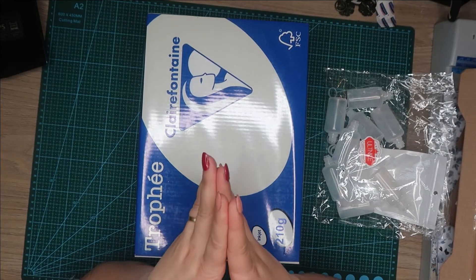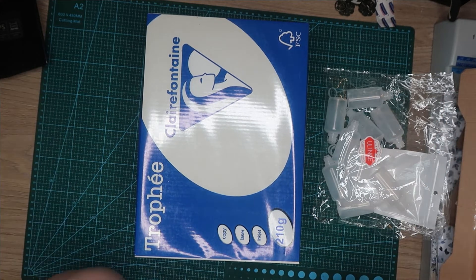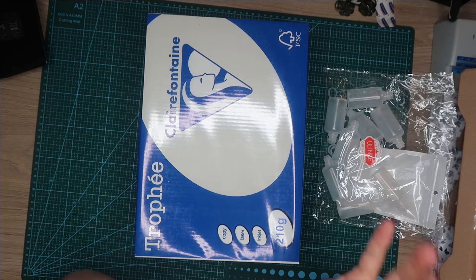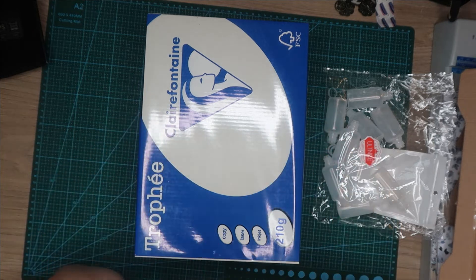Bonjour les filles, ça va ? J'espère que vous allez bien. Encore un haul de la série Amazon Clairefontaine.